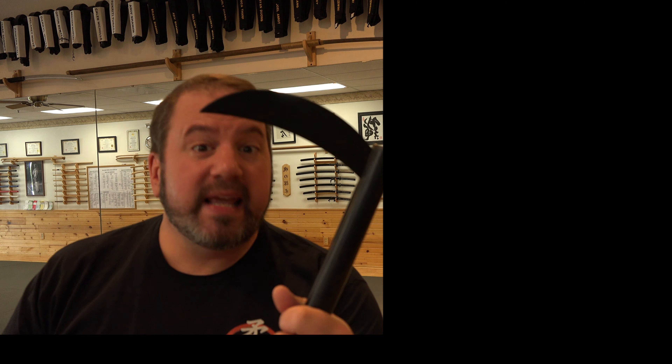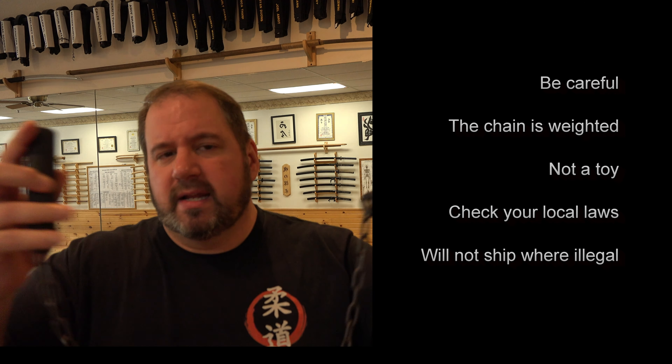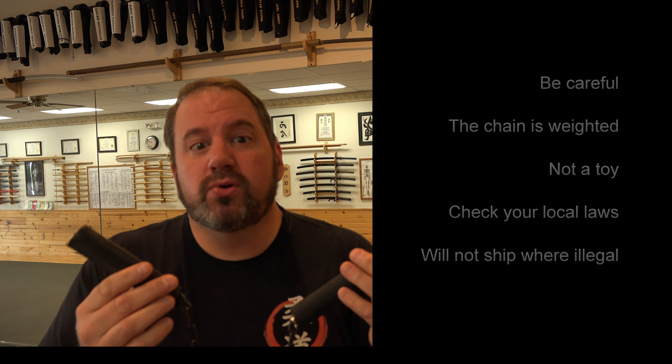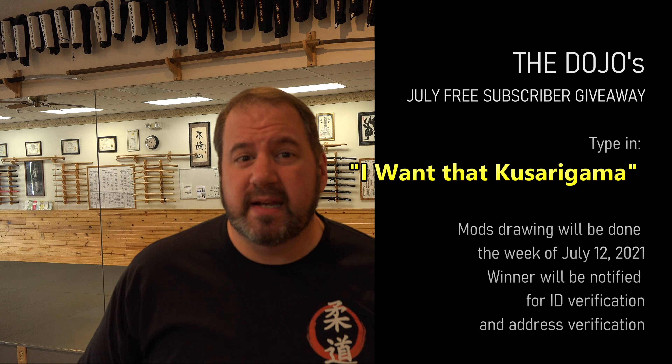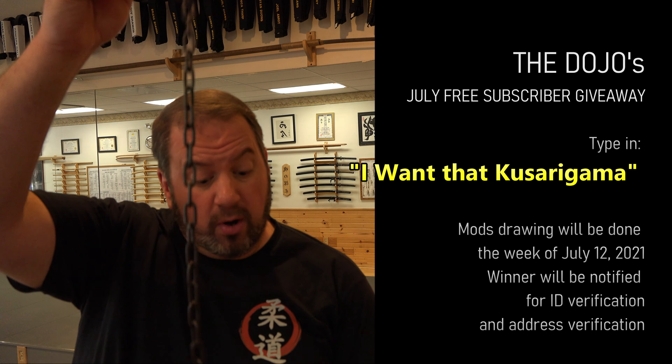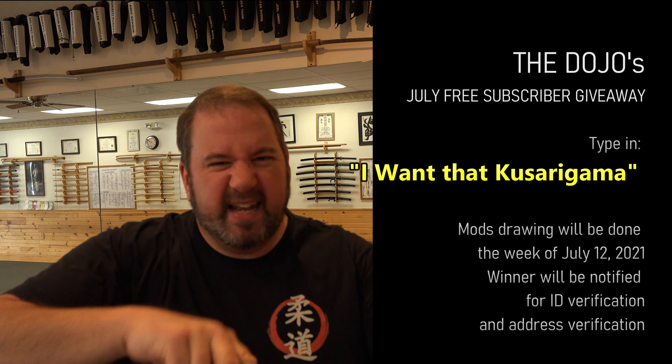So that's the free giveaway for July — you guys can win this. Make sure it's legal in your state or your country; we cannot mail to countries where these things are not legal, even though it's not sharp. It's more of an authentic tool of the samurai or the ninja. Put in the comments 'I want that Kusarigama,' and we'll choose somebody next week — we will pick your name and ship you out this cool hidden ninja weapon.